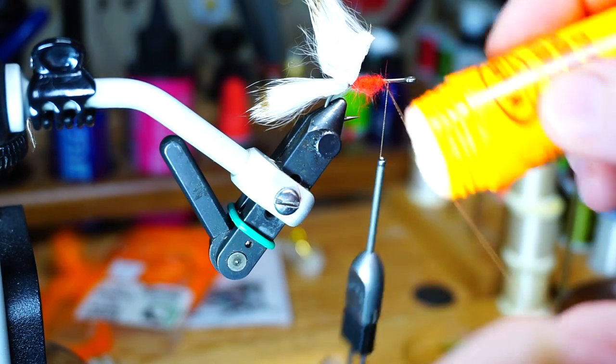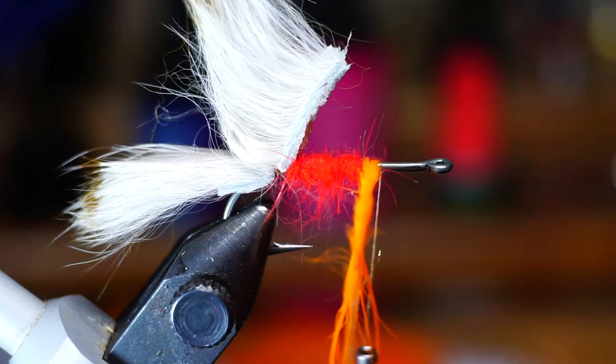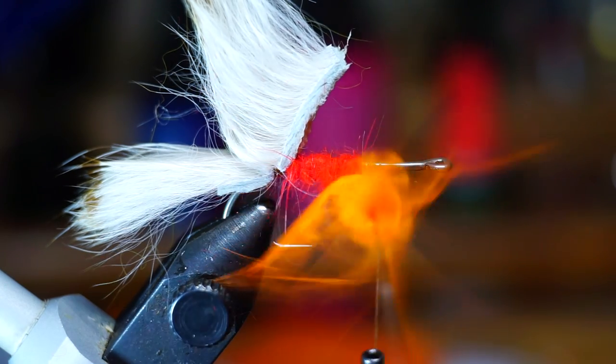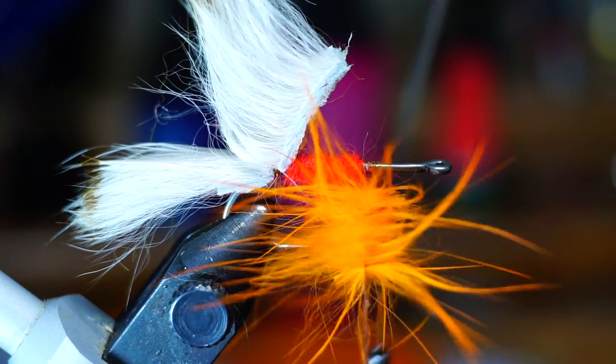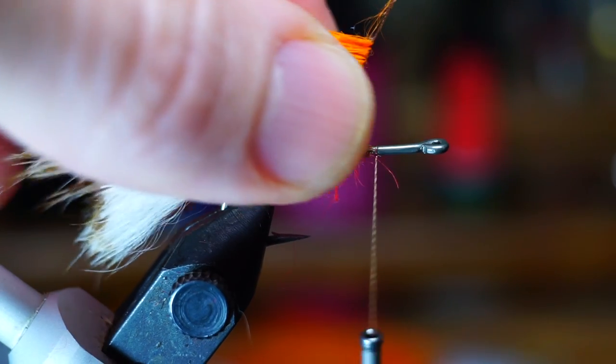Now make a dubbing loop. Add some wax and dubbing twister and place the fur in the loop with the clip. Leave a little bit of space between the back of the fibers and the loop to create more mass. Then just twist up your loop and create a dubbing hackle. Tease out the fibers a little to make sure they are not trapped, and then wrap this onto your fly with touching wraps, stroking the fibers rearward as you do.